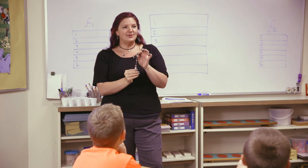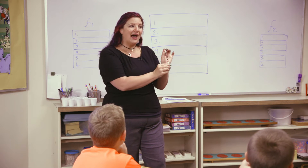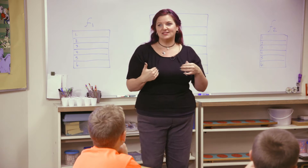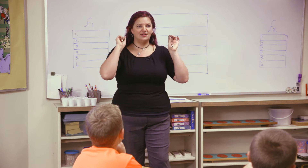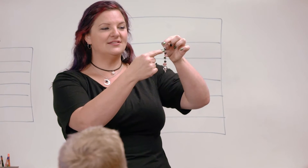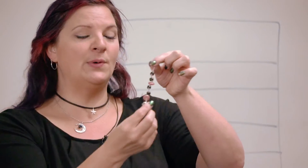I'm going to tell you out loud how we're going to make it, and then I want you to repeat it back to me. Listening ears on — are you ready? Bead. Knot. Bead. Knot. Spacer. Knot. Bead. Knot. Bead. Knot. Spacer. Knot. Panda — or we'll call it a special bead, because not everyone will have a panda. And then a finishing knot to make sure it all stays on.